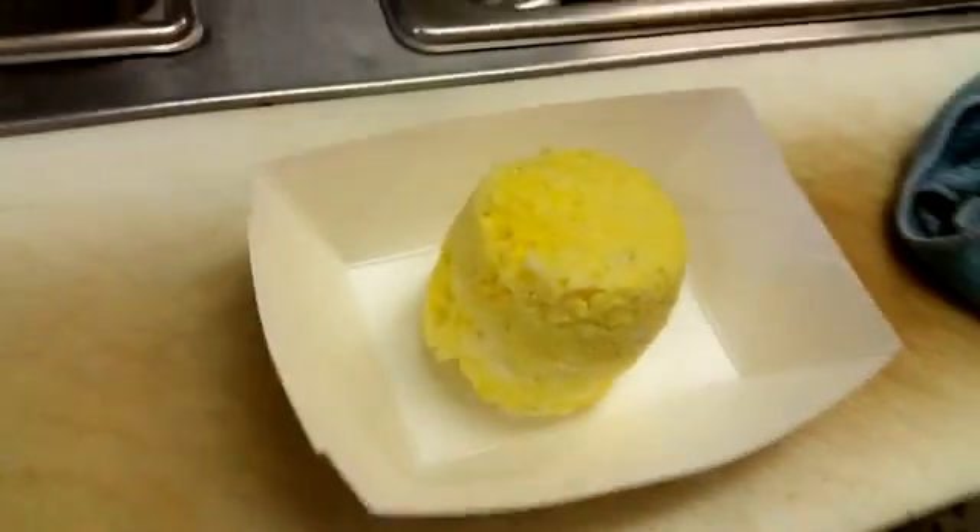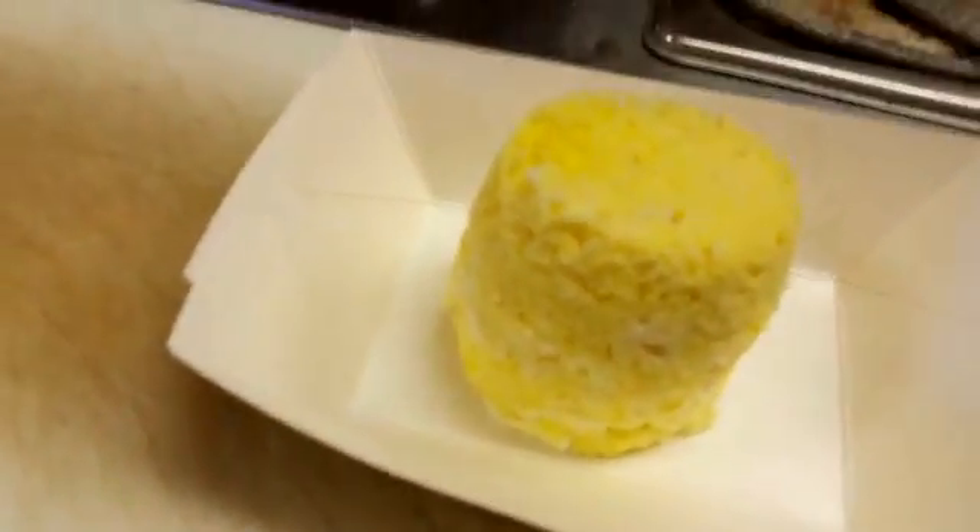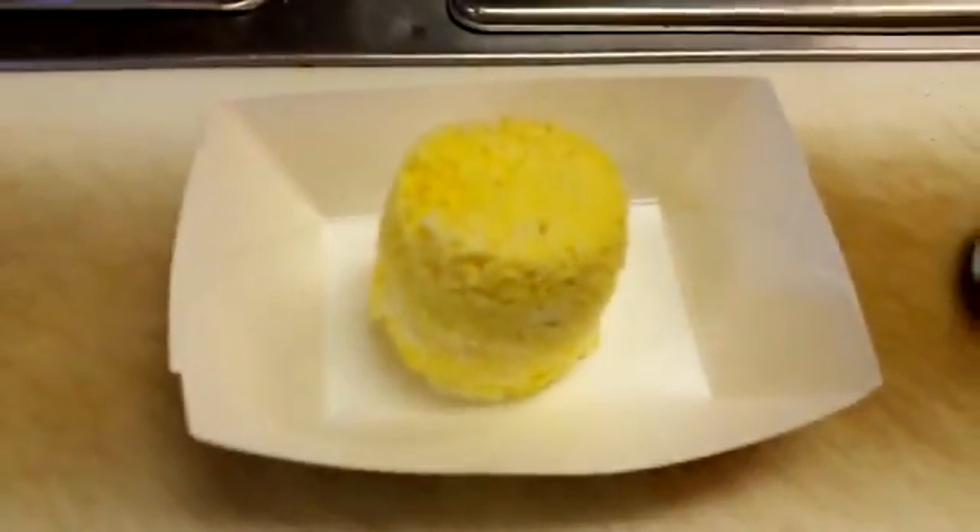Part of the reason why you heat up that coconut oil in the mug is it coats the mug with the oil, so it comes out very easily. Let that cool and then slice it.